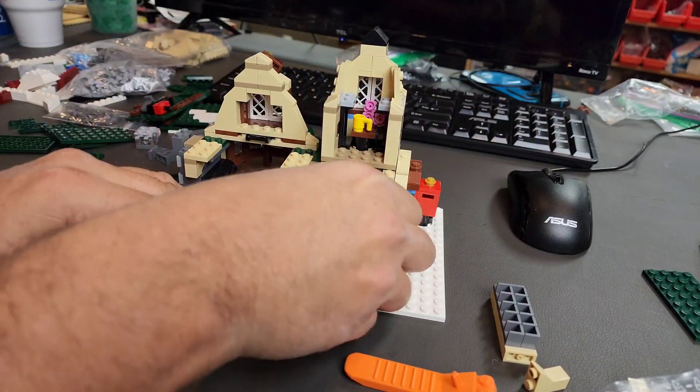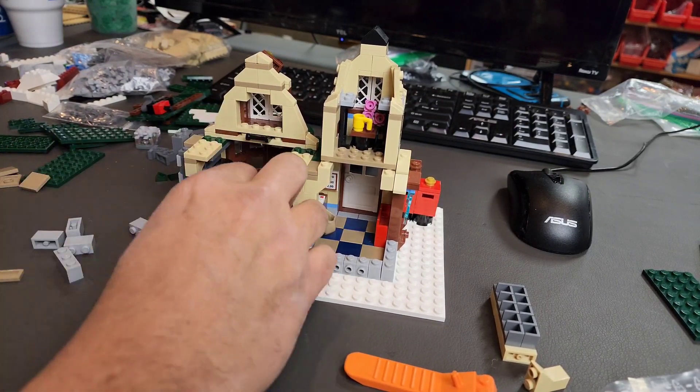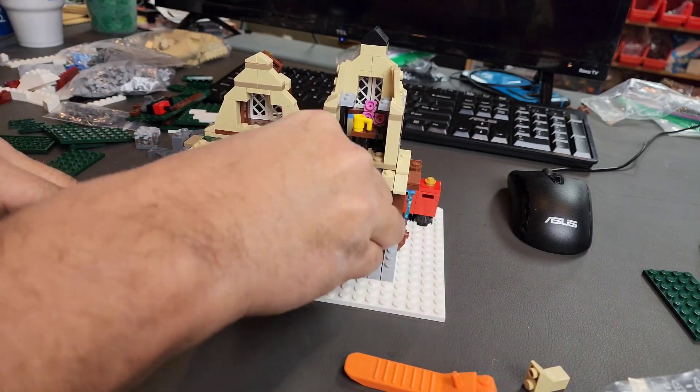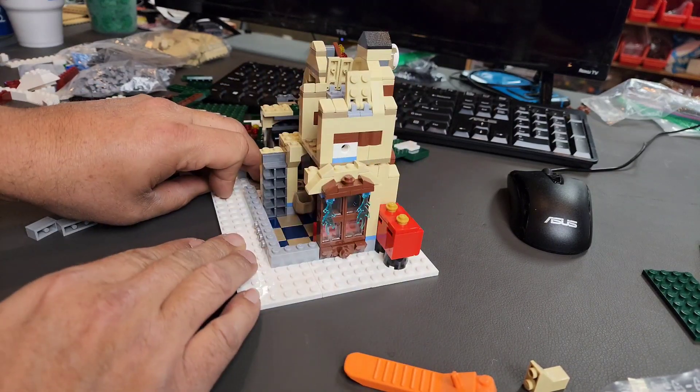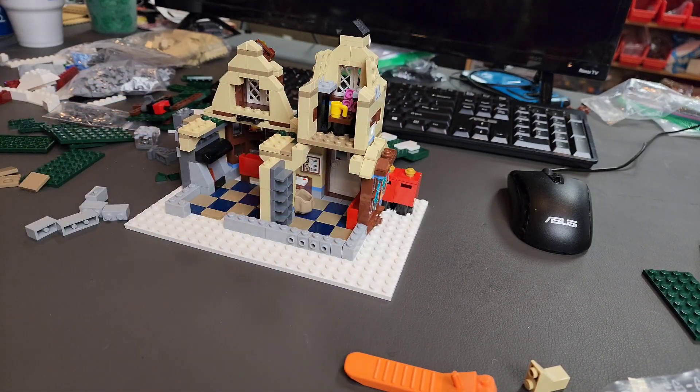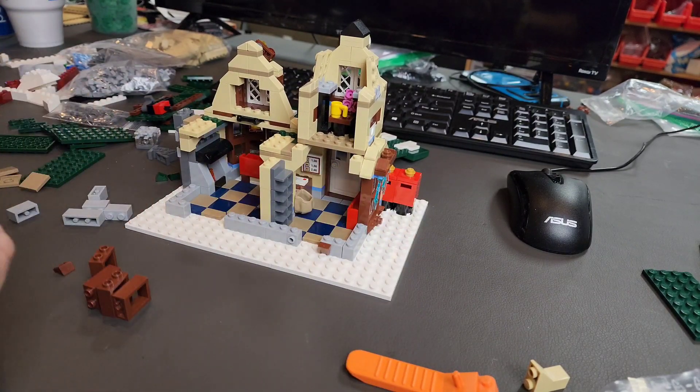I spent a ton of time trying to get the windows correctly located when I was redoing this building. I tried a total of four different locations before I finally settled on the final location, which you will see at the very end of the video. And even once I settled on the location, I extended it out one stud with the window just to add a little bit of greebling to the back of the building.